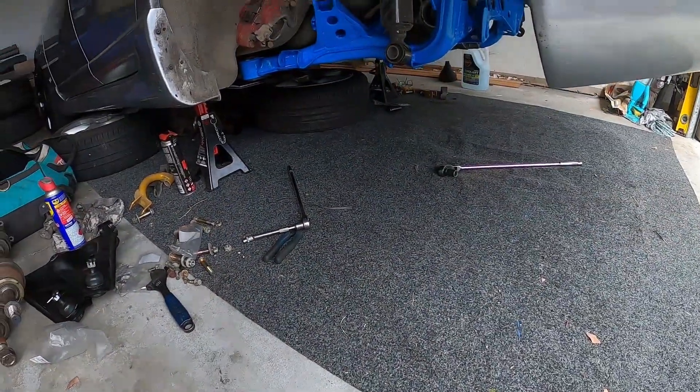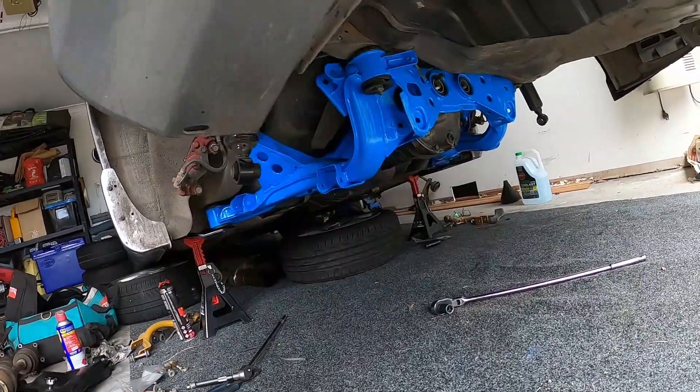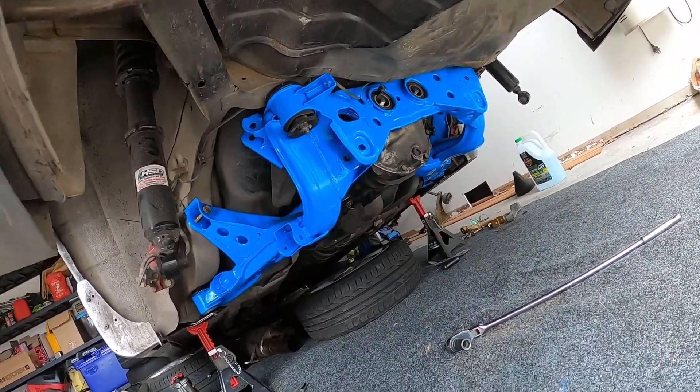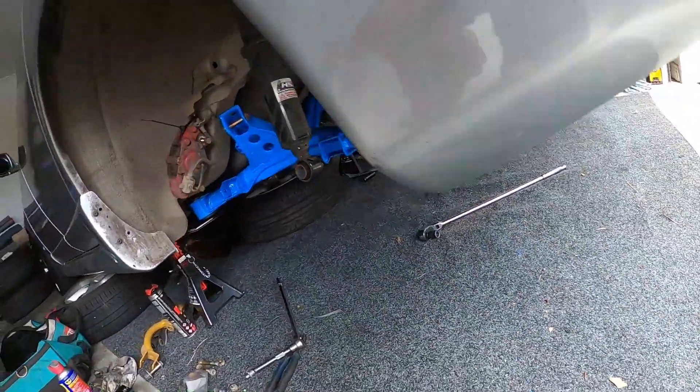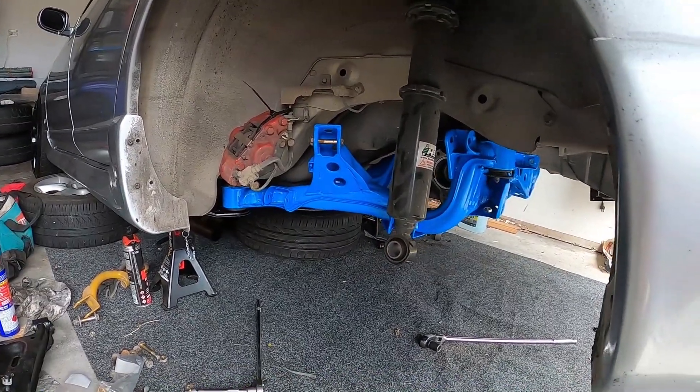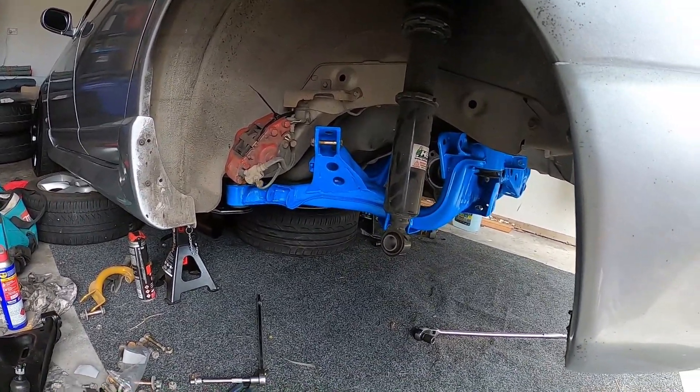After some manhandling and lifting, the subframe is in, and that looks awesome. A bit of a mission without a jack but honestly it looks so good — didn't expect it to look that good. Very bright, but that's what I wanted. Now I'll get stuck into putting the lower control arms and everything else back in.